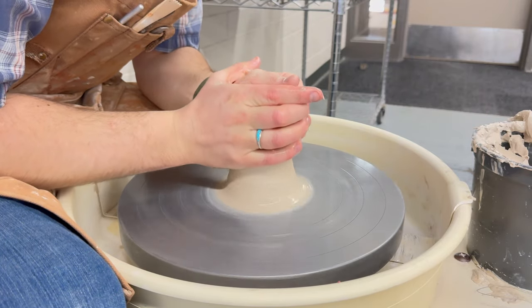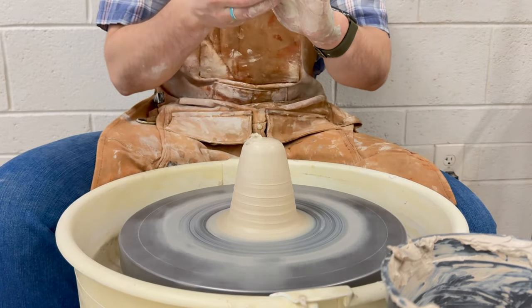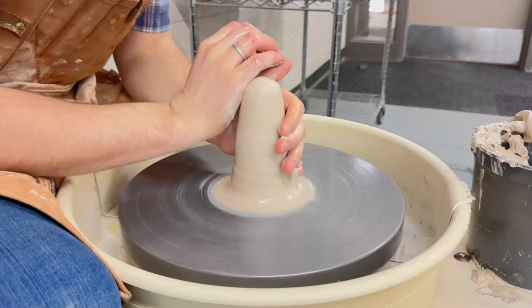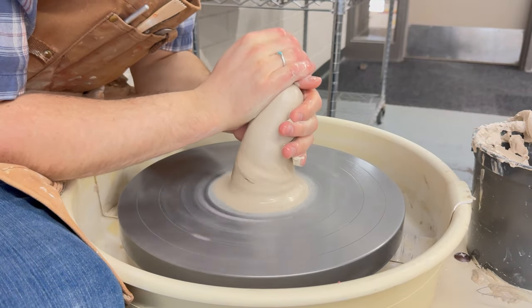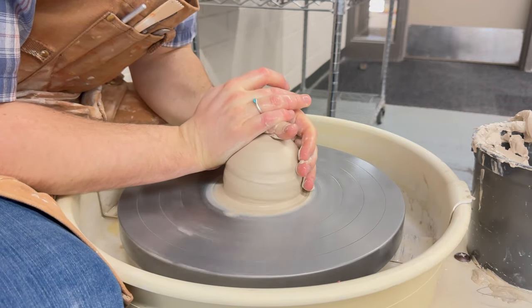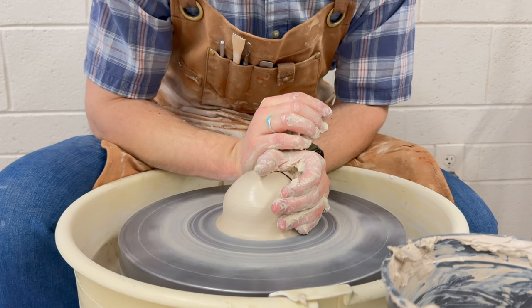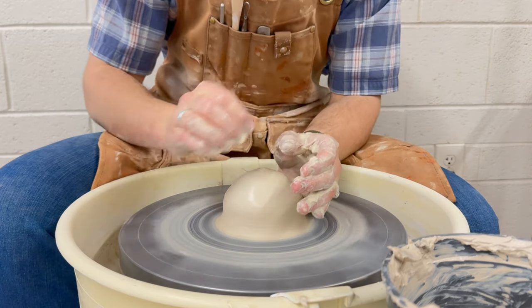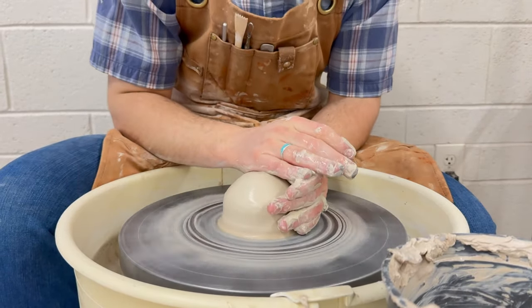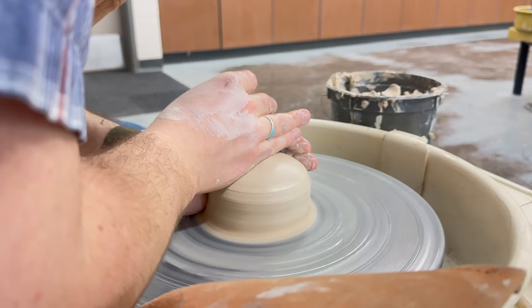You may want to repeat the coning process a few times. Notice how my hands press forward a little bit and then start to work the clay down. Always anchor your arms into your body. This will ensure that the clay stays centered and the clay is not moving you — you are the one moving the clay.